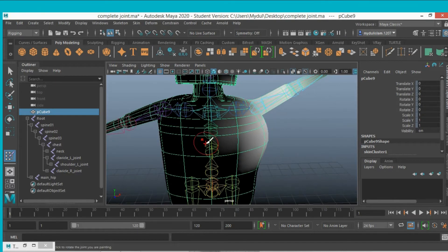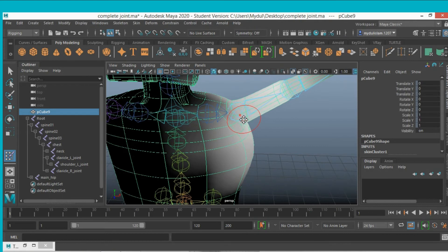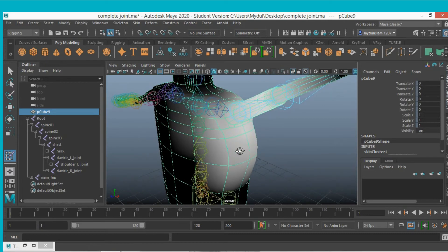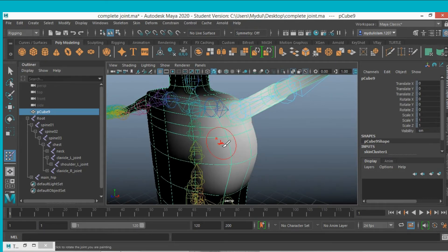Now paint the skin weights. The black area means the shoulder joint has no influence there, and the white area means the shoulder joint is influencing that part. So where it is white but should not be influenced, that is the problem — white means influence, black means no influence.